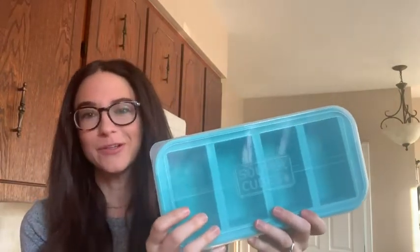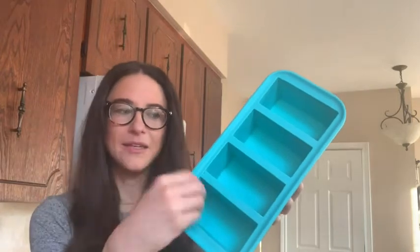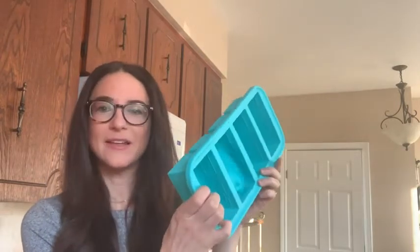Hey guys, Rachel here with WTI. This is my secret weapon for storing leftovers — it's called a Souper Cube. It stores leftovers perfectly in one-cup servings, which is especially great for stews, stir fries, and soups. I can pour them in, put them in the freezer, and they'll easily pop out. I can even put them in a plastic baggie, which completely saves on storage.